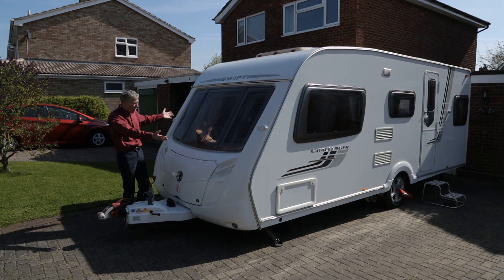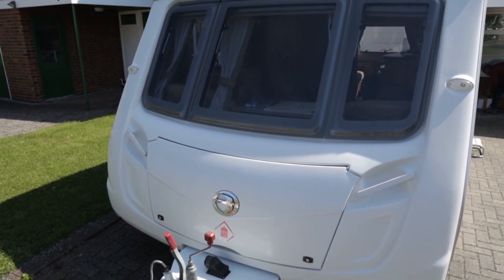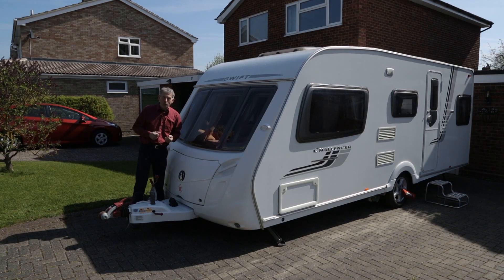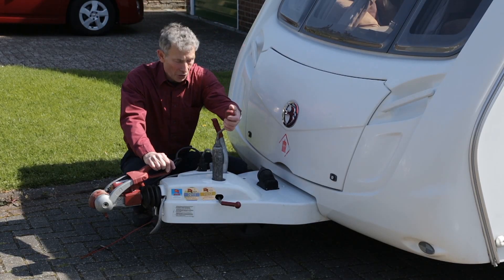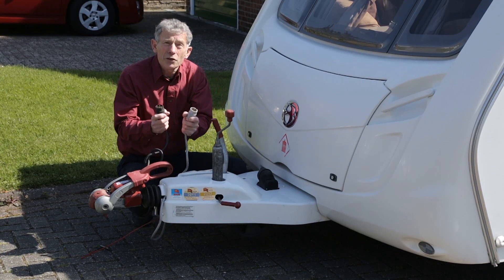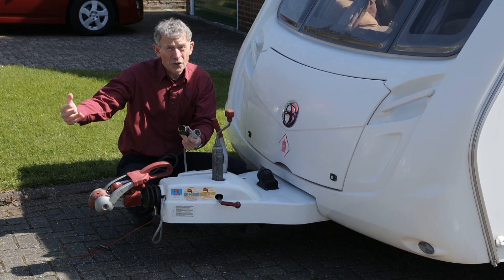To the untrained eye it's much the same, although you could notice that there isn't one of these big windows here. As for the towing features, there's not a lot of difference in some ways — jockey wheel, brake, stabiliser coupling. I noticed this was the last of the years when you had twin plug arrangements. You might have a car that's got a single socket.